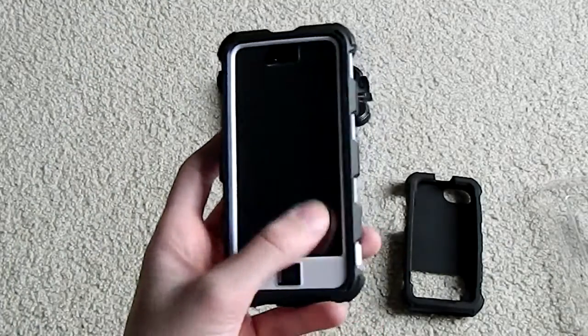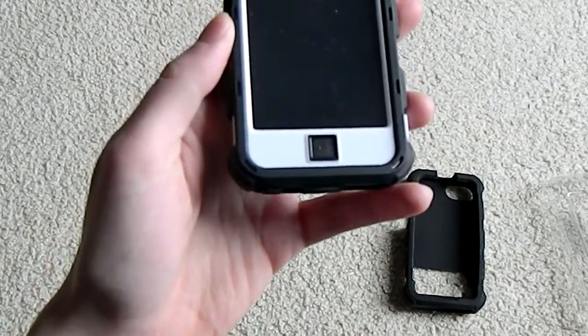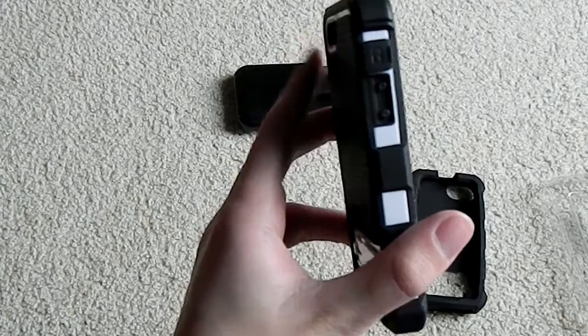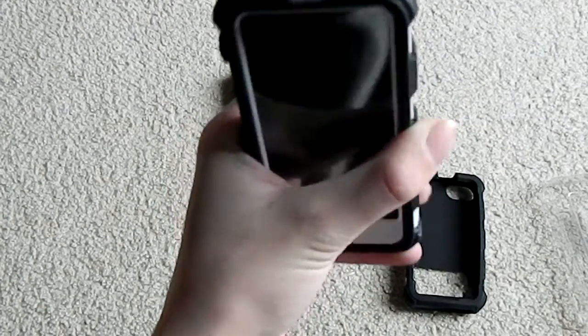Taking a tour around, we see the plastic screen protector. We cannot use the Touch ID sensor because it is covered. On the bottom there's a little cover for the lightning port as well as the headphone jack, a cover for the profile switch, embossments for the two volume switches, and on top an embossment for the lock button.